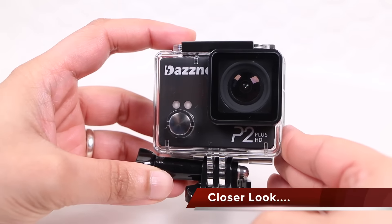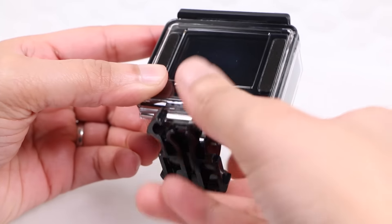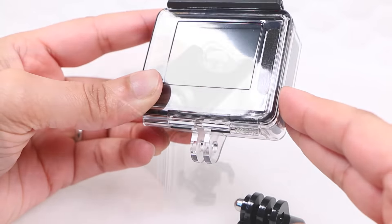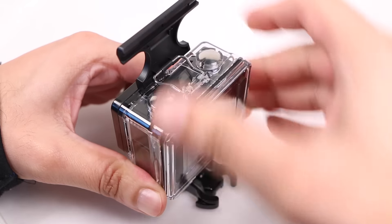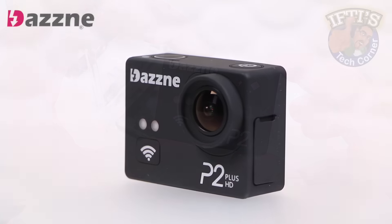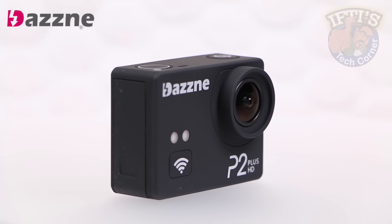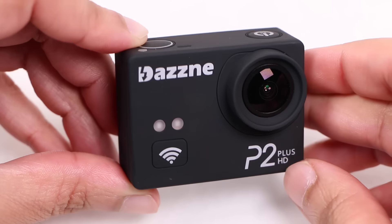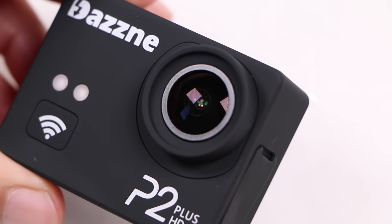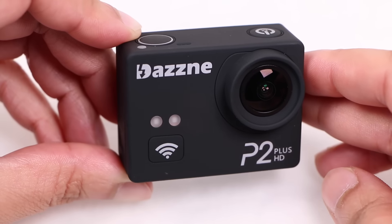Just like the original P2, the P2+ shares the same waterproof housing along with the same mounting point at the bottom, making it completely compatible with the GoPro mounting ecosystem. The top latch even opens much like a GoPro, providing easy access to the main camera unit. Weighing in at around 94 grams with a typical DASNY matte black stealthy look and a soft touch finish, other than the P2+ branding and a wifi indicator printed on the front button, along with a slightly redesigned lens surround, the P2+ replicates its predecessor in size, weight and shape.